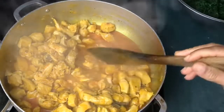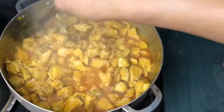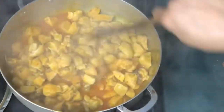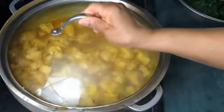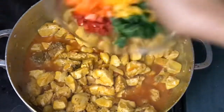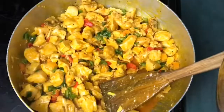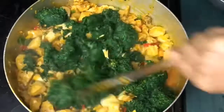I'm going to cook this until all the water evaporates and dries up. This is what it looks like when done — and it tastes delicious!